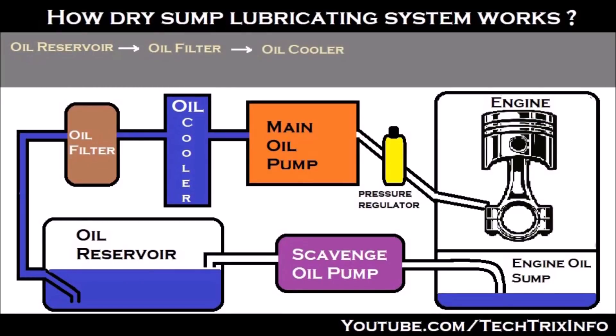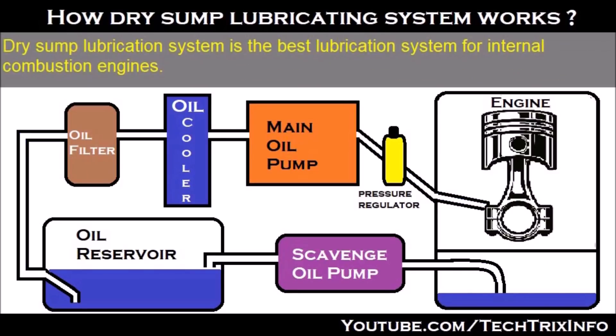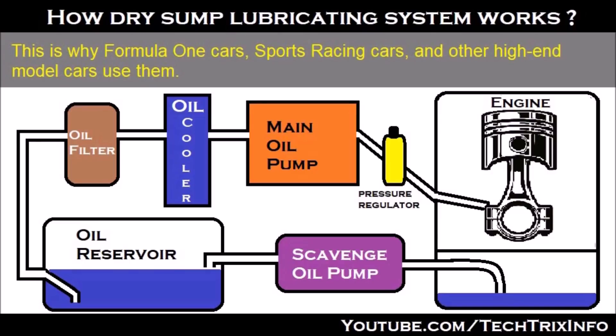Hi guys, welcome to Tech Fricks Info. With the help of this animation, let's learn how a dry-sump lubricating system actually works. Dry-sump lubricating system is the best lubricating system for internal combustion engines. This is why Formula 1 cars, sports racing cars and other high-end model cars use them.